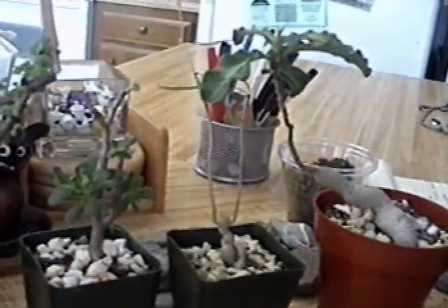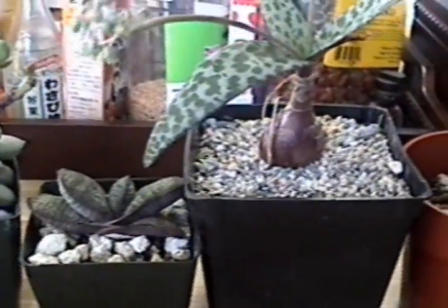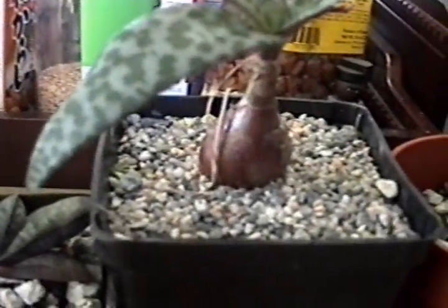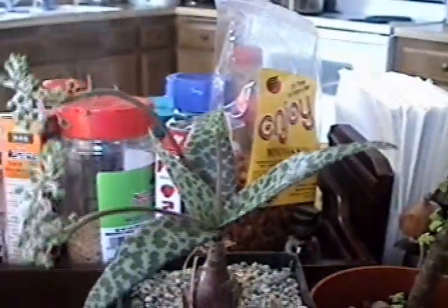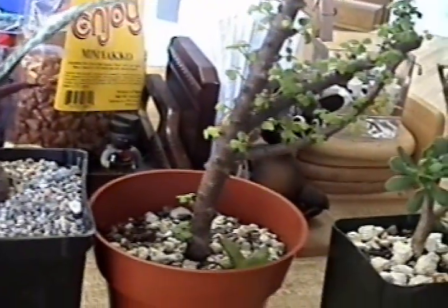All this stuff is going to make good bonsai. I went out and bought this stuff and I wanted to put them in some nicer containers than the red clay ones that you get at Home Depot or the local nursery.